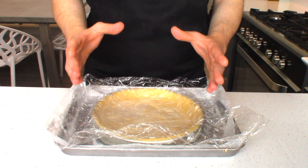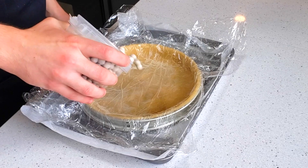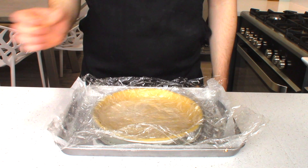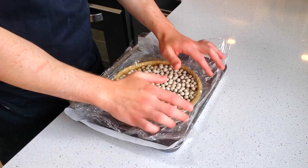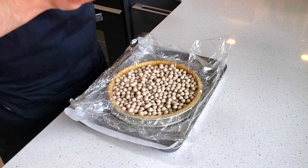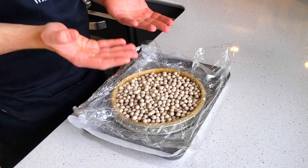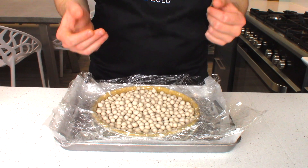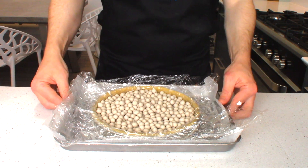Now the tart case is ready to blind bake. Fill your tart case up with some ceramic baking beads, preheating the oven to 180 degrees Celsius fan. If you don't have ceramic baking beads, alternatively you can use coins, rice — anything basically that's just going to weigh the pastry down to help stop it puffing up during the baking process and to make sure it bakes nice and evenly. Bake this for about 15 minutes until a nice golden brown.